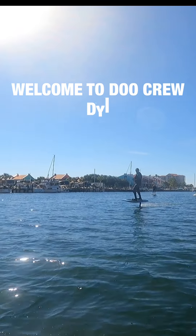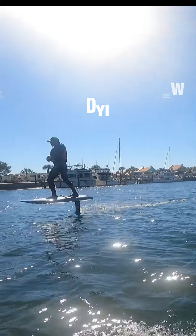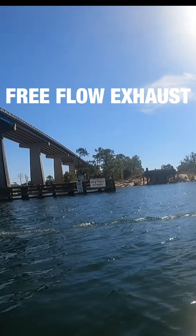Welcome to Duke Crew Do It Yourself. I'm your host Brad Bertrand, and today we'll be talking about free-flow exhaust.